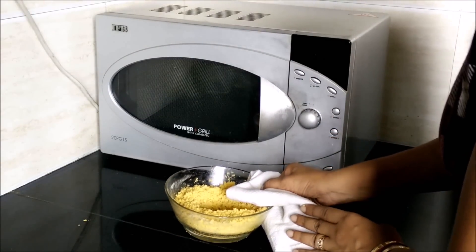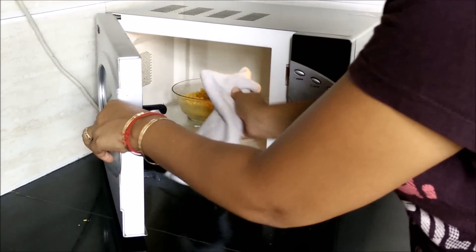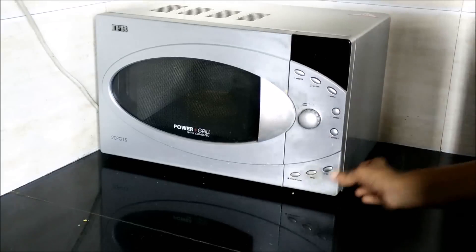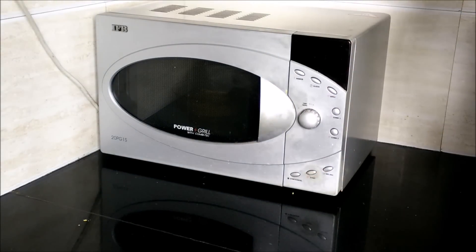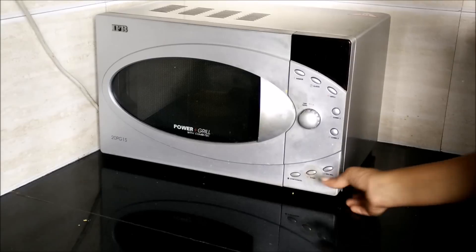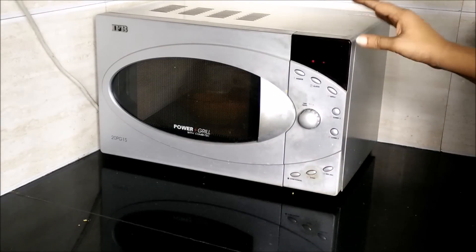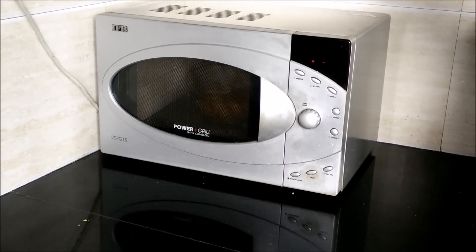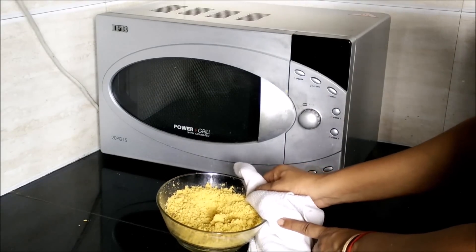Put the bowl in the microwave for the last time for only 20 seconds. Be careful at this point because after this there is a tendency that the gram flour might get burnt. You need to cool it down a bit.